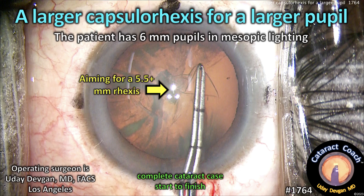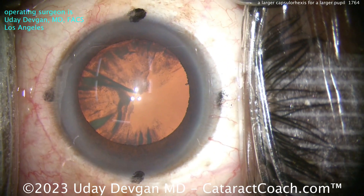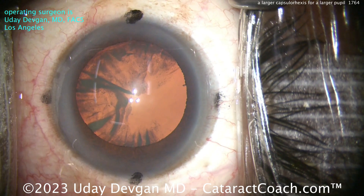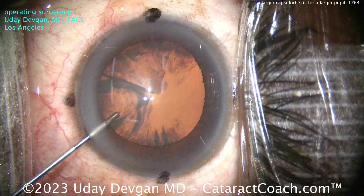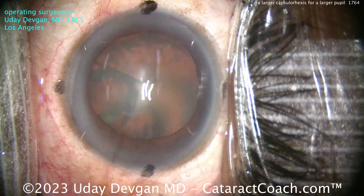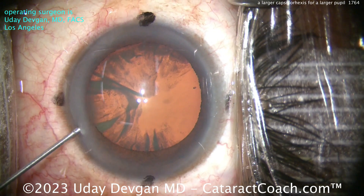A larger capsule rhexis for a larger pupil. This patient has six millimeter pupils in mesopic lighting. Look at that fixation ring compared to the corneal diameter — the white-to-white here is more than 12 millimeters, almost 13 millimeters. So very large white-to-white or corneal diameter, but interestingly not overly myopic. The patient is only about a minus two myope.